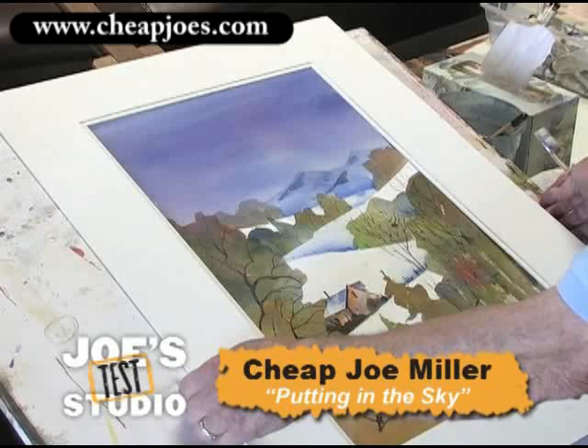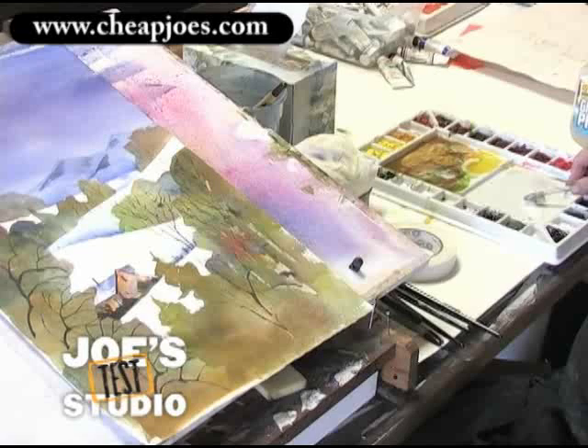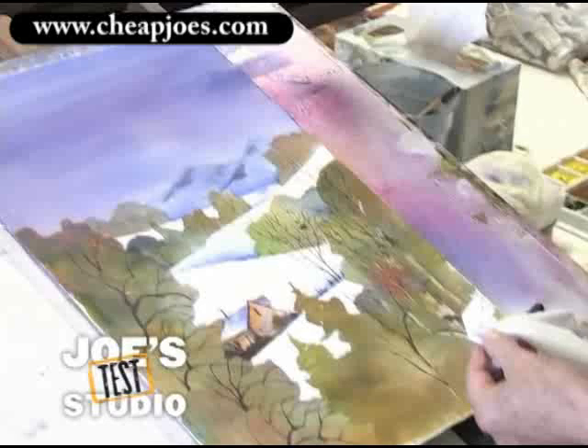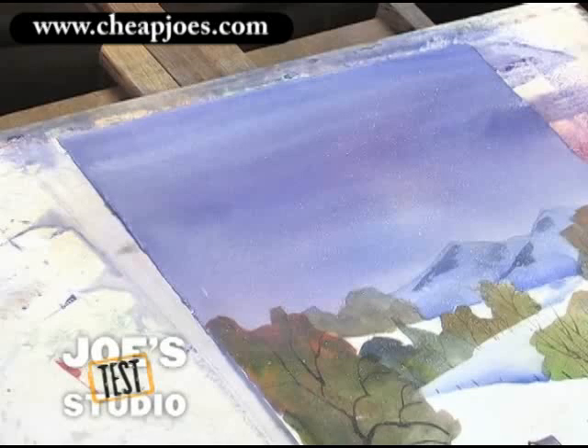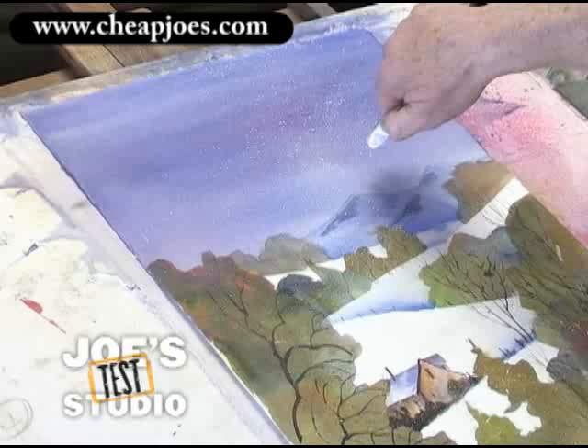I'm going to remove that mat, take my toothbrush, dampen it just a little, and I've put some titanium white paint over here on the palette. You don't ever want to put it in a well and leave it because it'll get hard — it's like gouache. So I just activate a little, take a tissue and hold it right here in case it drops. I'm just going to put some snow in this painting by flicking the toothbrush right here. Pick up just a little more color down in the foreground — enough to where it looks like it's snowing in places. And there's our snow — snow on the mountain and snow in the valley.